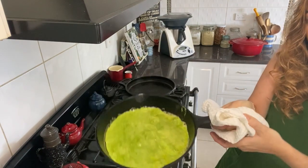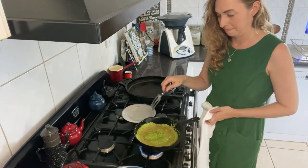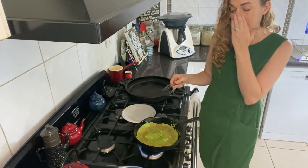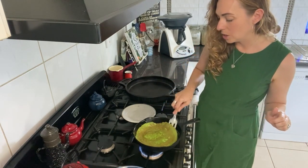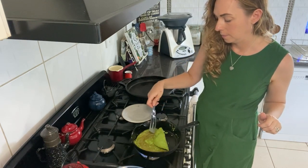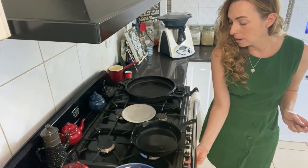Cast iron really holds the heat so I'll let that cook a bit longer. Once you see that it's set on top — it's not moving any more — then you can turn it over. You can see it's kind of like a really thin omelette crepe, but it works really well as a wrap. You don't need long on the other side because it's mostly cooked through. There you go — one spinach wrap done!